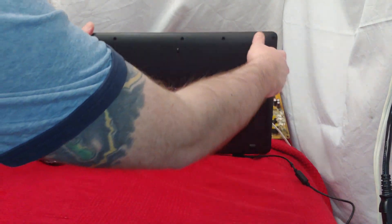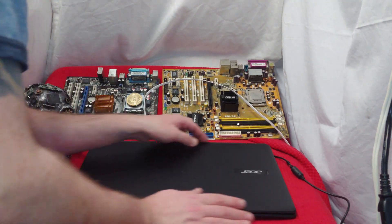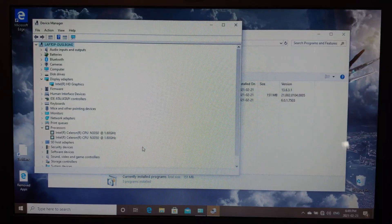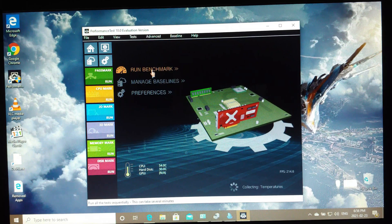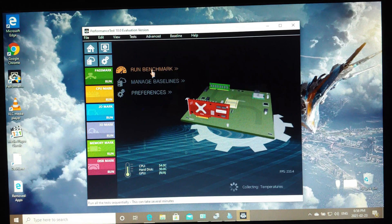I wonder if this was one of those systems that originally had Windows 8, but I'm not seeing any notifications of it. It's interesting how everything hooks up directly at the back. In Device Manager we can see they definitely weren't lying — they have Intel HD Graphics and the Intel Celeron N3050 dual core at 1.60 GHz. Next up we have Passmark Benchmark 10. Let's see what kind of score and video performance we can get out of this thing.